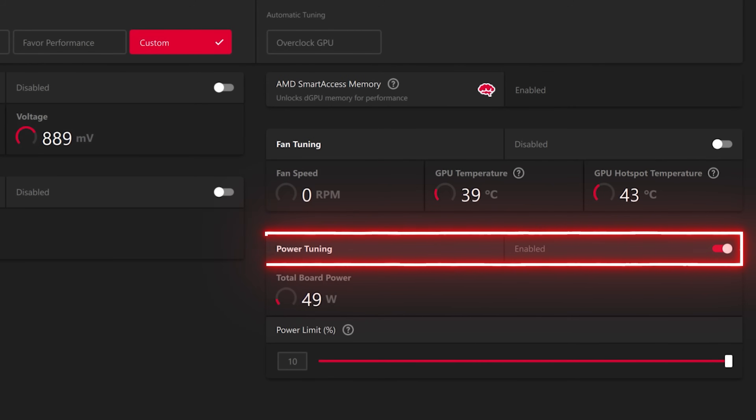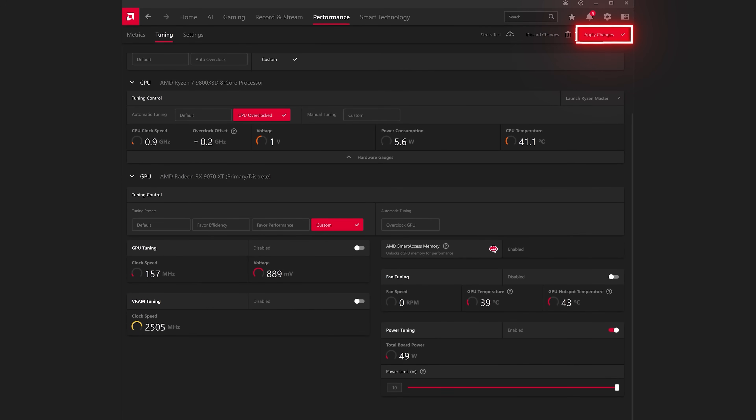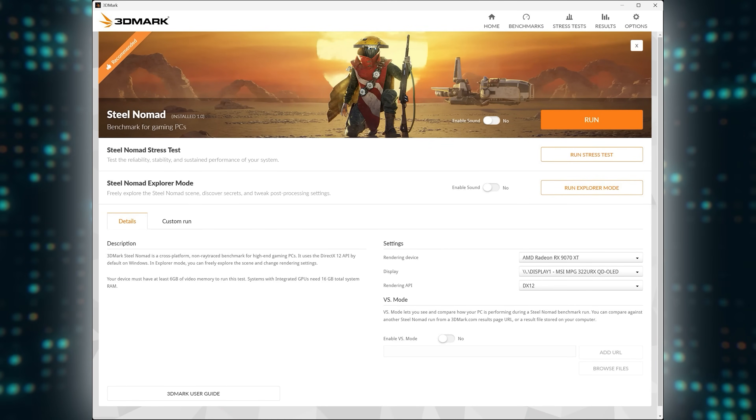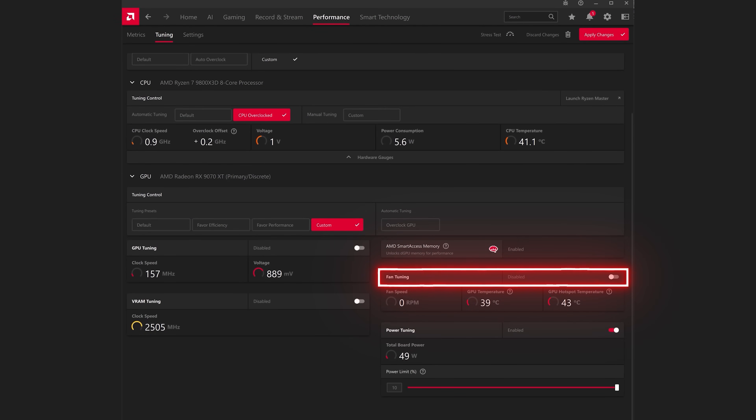Step 3: Adjust Power and Voltage. This is a trial and error process — it's simple, but you need to be patient and build up to a maximum undervolt in small steps. The first thing you should do is enable power tuning and move the power limit slider to the max. For my 9070 XT, the max I can increase the slider is 10%. Hit apply changes and then rerun one of your benchmarks to see what impact the increased power has on performance. I typically use Steel Nomad as my primary GPU benchmarking tool because it tests the GPU much more thoroughly than other benchmarks. For the purpose of this tutorial, I left fan tuning disabled — if your temperatures get too high, this is something you can adjust to improve cooling.